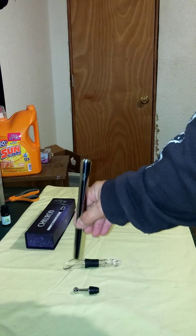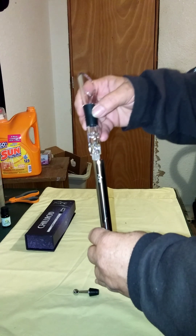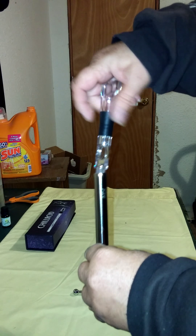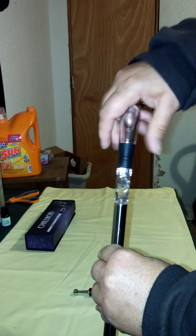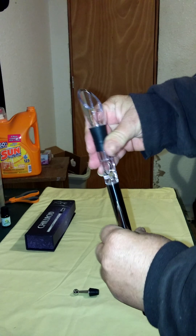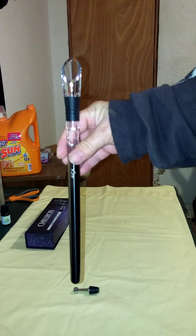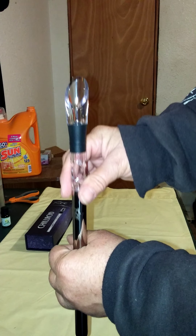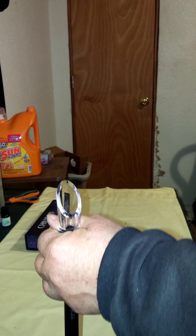To use this, after you have it in the freezer, you take this out and open your wine bottle, of course. You screw the wine pourer onto the Chill Rod — it goes on there quite easily. Then you take this piece and insert it inside your wine bottle, all the way until you get to the black part, which is a stopper.